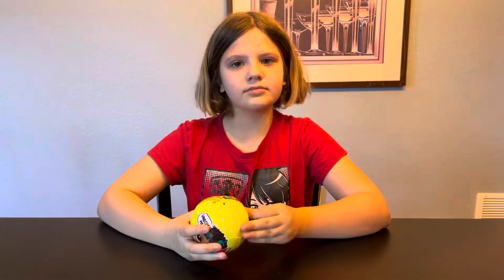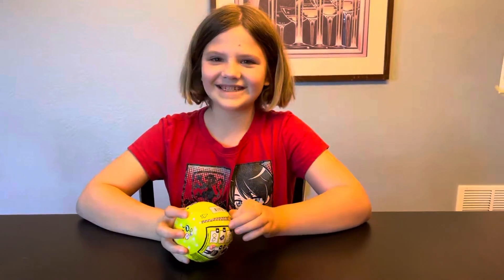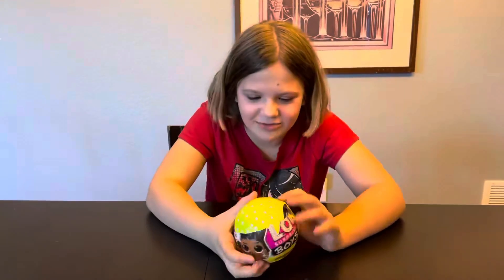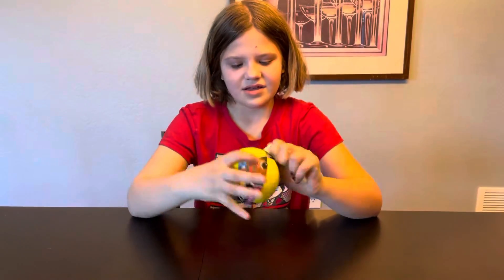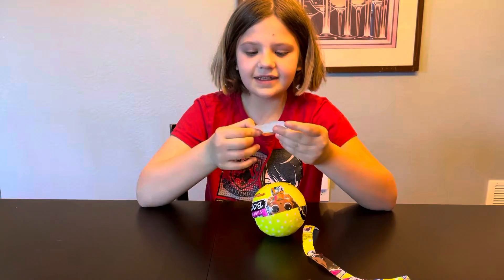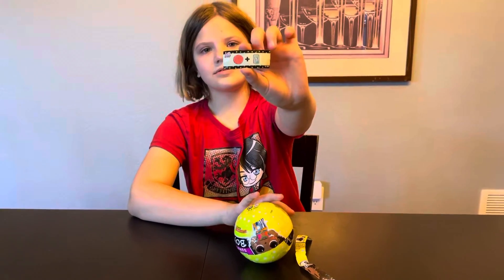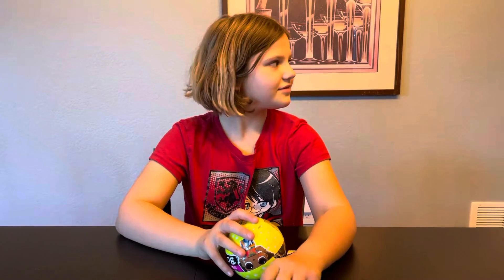I wonder how this is gonna go. Oh no, that almost fell off the table. We got the slip. It's game on.